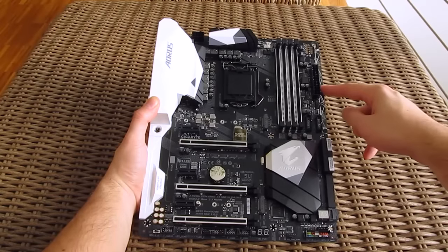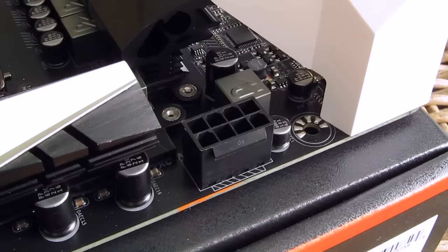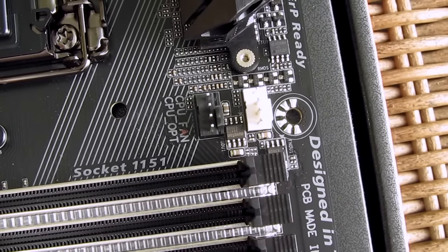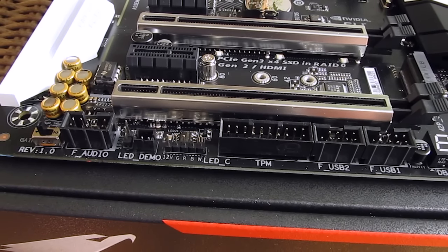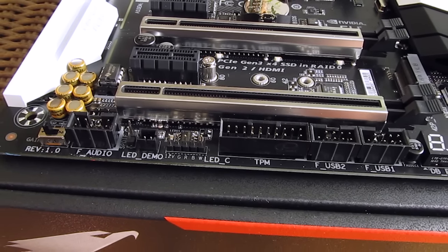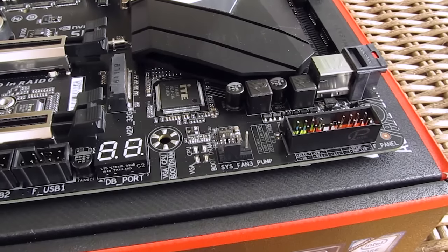For your usual connectors and headers, we have a 24-pin ATX and 8-pin EPS power connectors, a total of 5 4-pin PWM fan headers, 2 USB 3.0 and 2 USB 2.0 headers, audio header, TPM header, 12V RGB LED header, and of course a front panel header for the chassis.